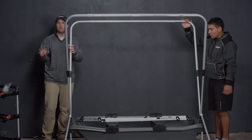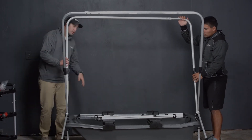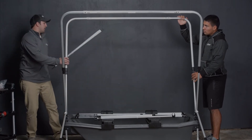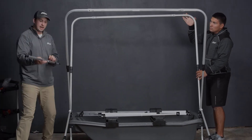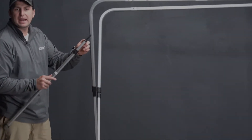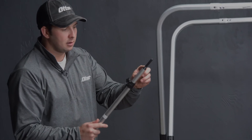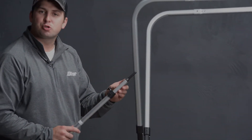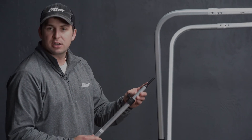Now that we have all of the frame expanded, we're going to put in the rear wind pole. They are labeled here to indicate which pole is what, but you also know because this has the black plastic peg on it. That's going to go right into that rear hole that we just drilled in the previous installation.